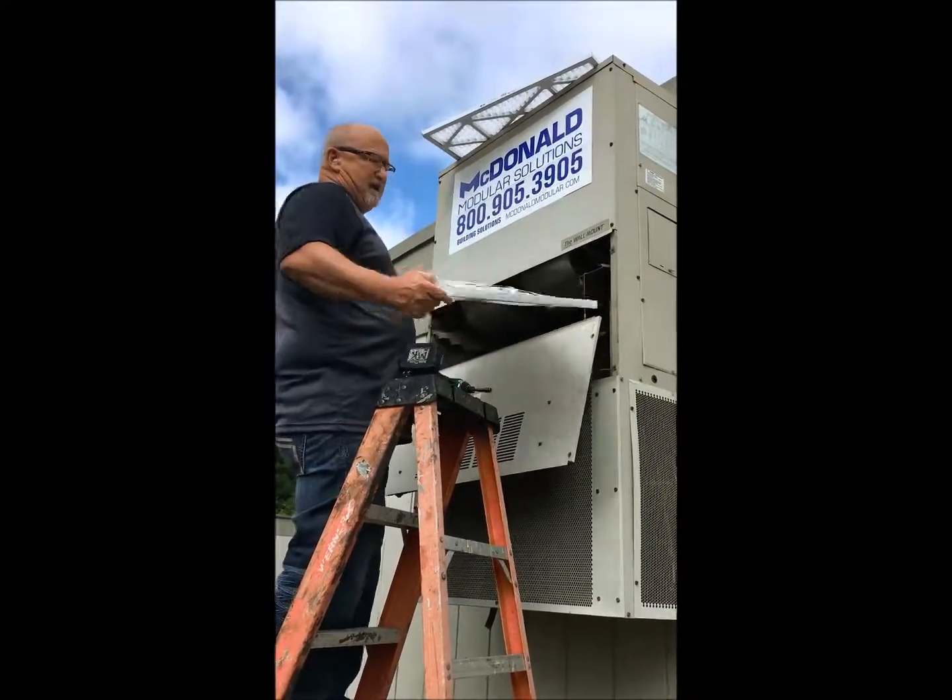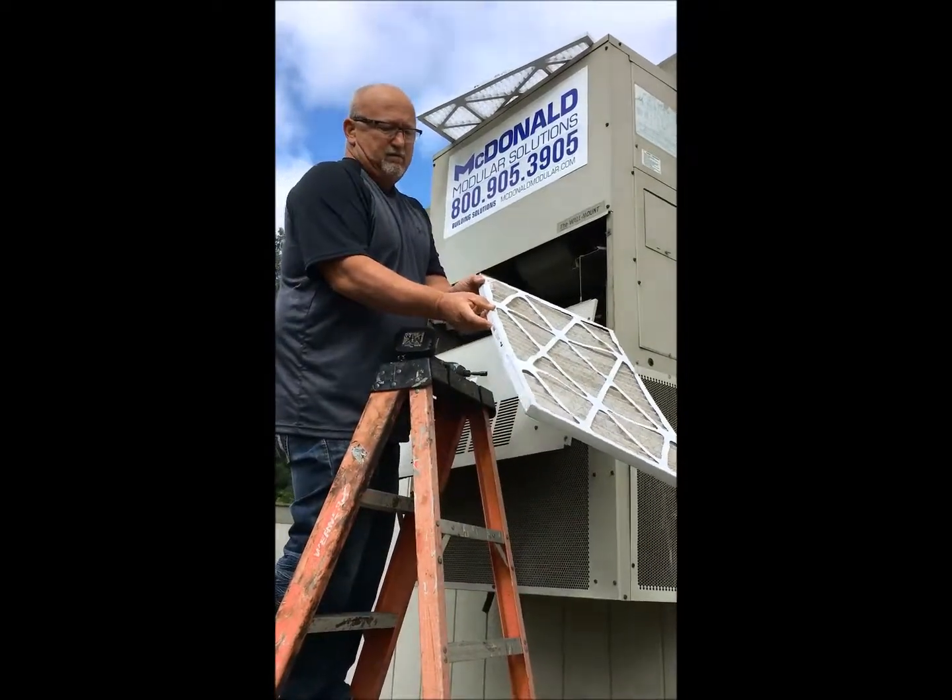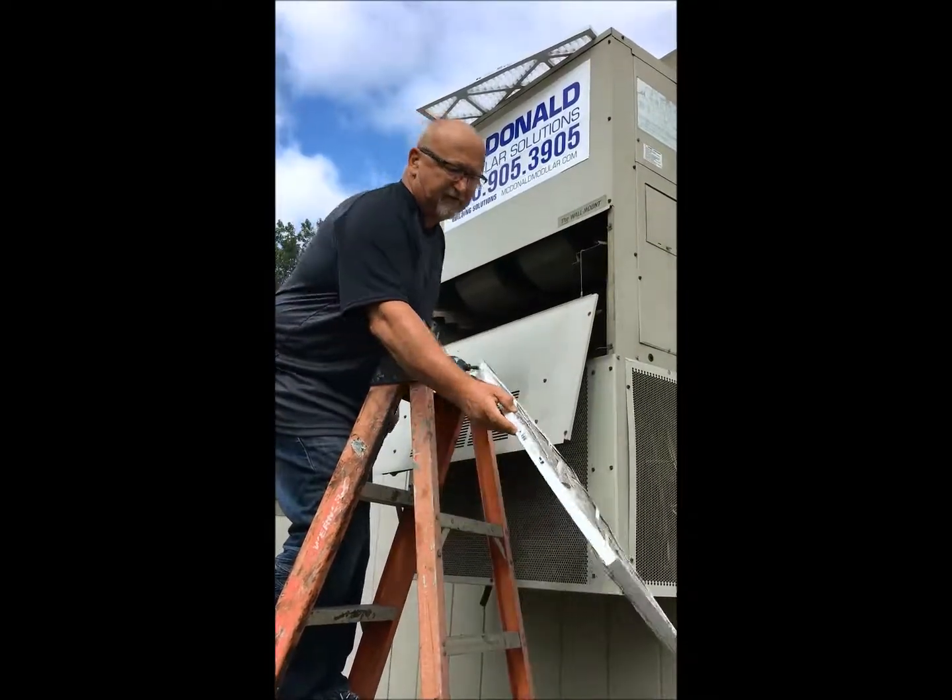Let the filter out. Notice the airflow direction of the filter.